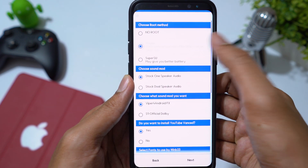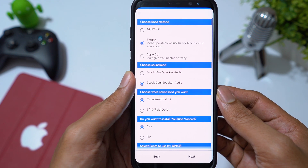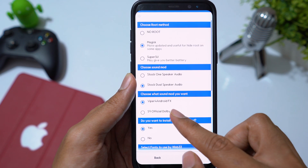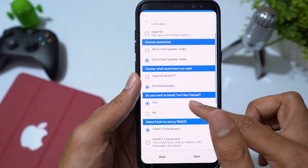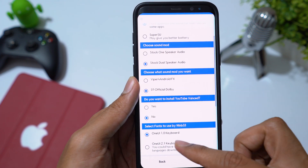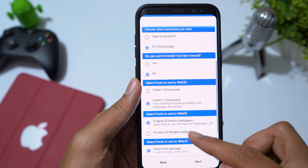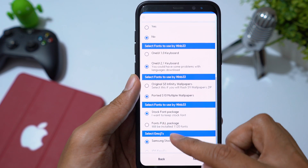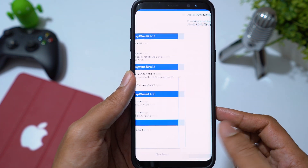Choose Magisk to have root access. You can enable Dual Speaker mode, which makes the earpiece a second speaker. Viper for Android is not fully functional yet, so let's select the S9 Dolby Sound mod. YouTube Vanced is also not stable, so select No. Then I select the One UI 2.1 keyboard, S10 wallpapers, stock fonts, and stock emojis. Click Next to start installation.